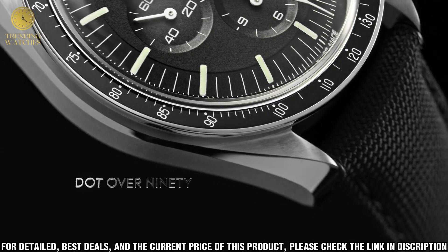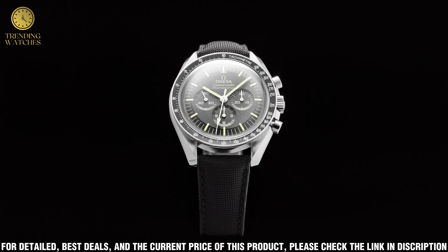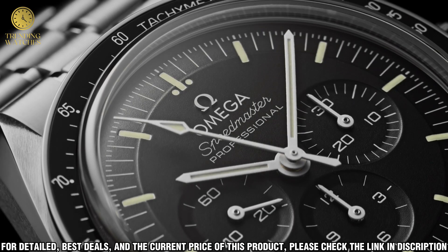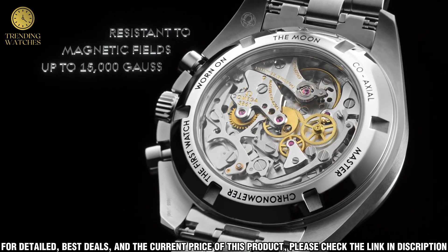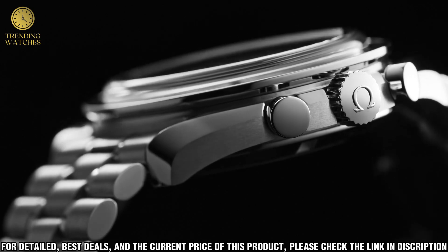It's perfect for any occasion, whether you're dressing up for a special event or just wearing it out on the town. The Professional Moonwatch is a great choice for any collector looking for a classic piece with modern features. If you're looking for a timeless and reliable watch, the Omega Speedmaster Professional Moonwatch is an ideal choice.